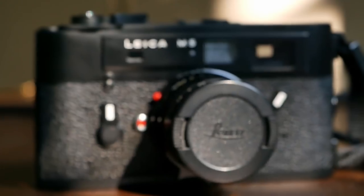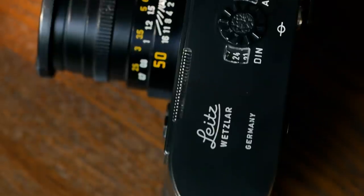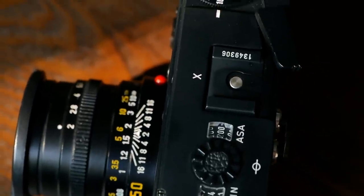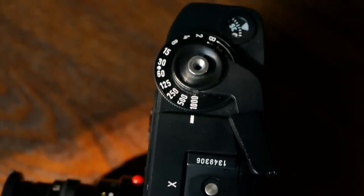It was also a commercial failure at the time and put Leica on the brink of bankruptcy, significantly contributing to Leica overhauling its production methods and moving away from the adjust-and-fit method to the correct-and-replace method that they used from then on.